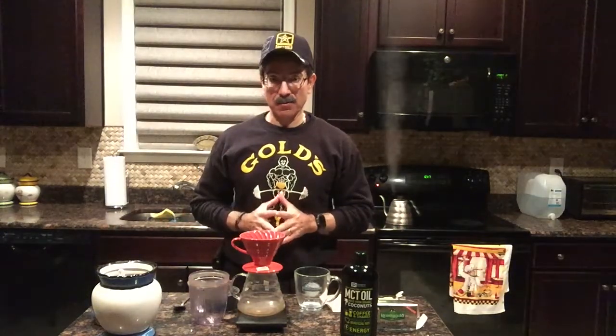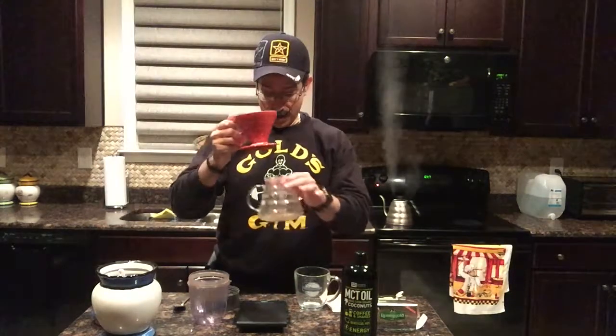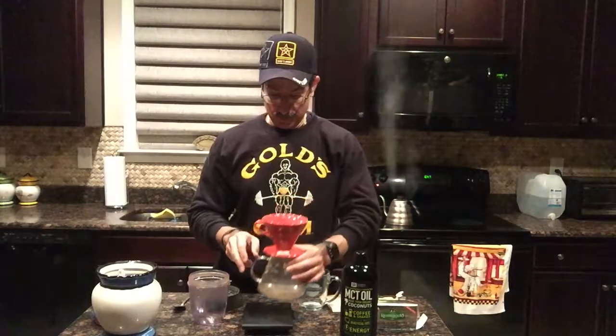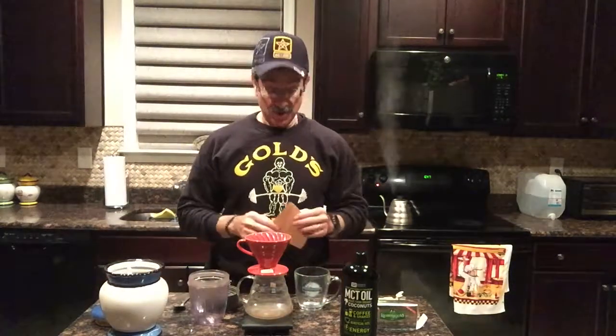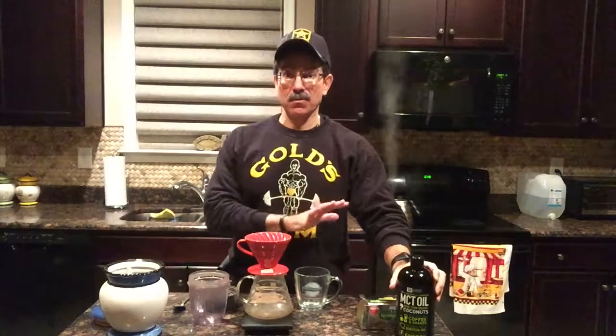Let's go over some of the products — you can get them all on Amazon.com if you wish. So it's the Hario V60. You're going to need the kettle and the V60 cup which is the brewer, a scale as well. You'll need organic coffee beans, the Hario V60 filter, and then if you want to continue and do the bulletproof coffee, what you'll need is MCT oil — I have a video on how to make bulletproof coffee if you want to see that separately.